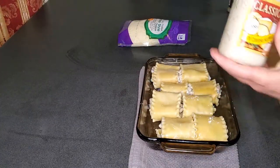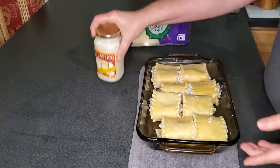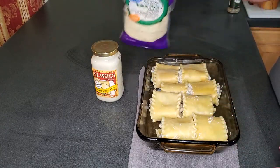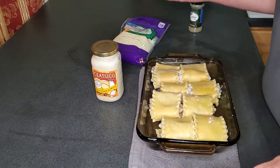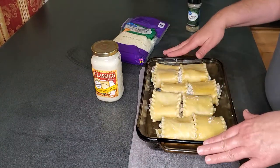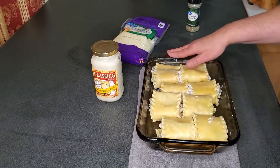Now I'm going to cover them with the alfredo sauce - I just got a pre-made Porte's alfredo - a little bit of Italian cheese and some Italian seasoning. As long as your noodles are pretty much cooked, 20 to 25 minutes is all you need to bake this. While this is in the oven I'm going to get a salad ready and some bread.